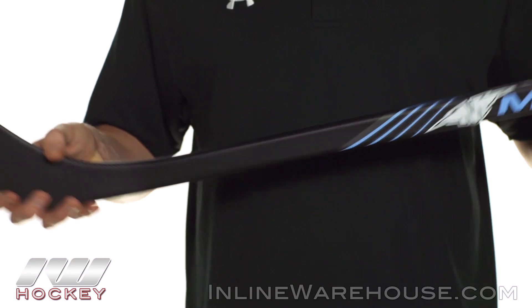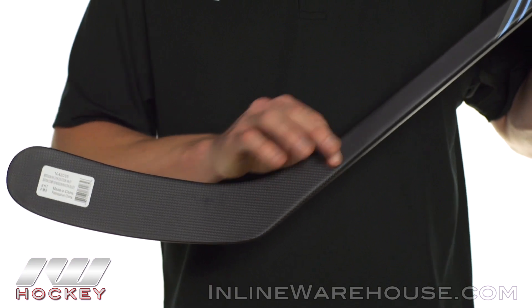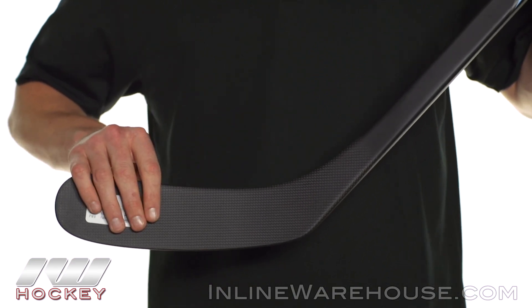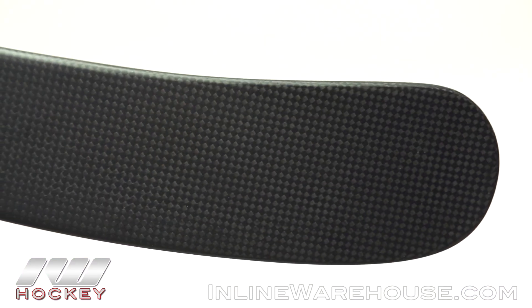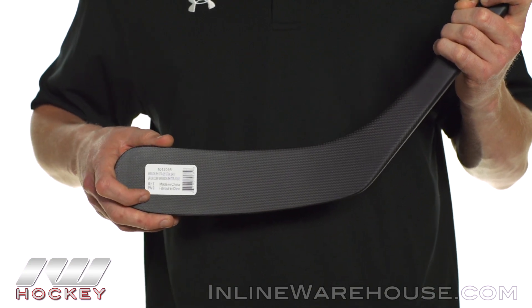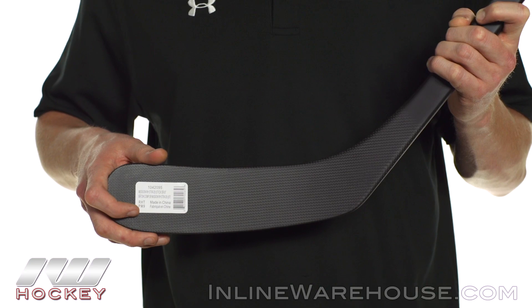Going into the blade, right here is an enlarged throat which they call their pure shot blade profile. This added material helps stiffen up the lower portion of the shaft so it doesn't deflect and the blade doesn't open up, giving you a nice accurate shot. The inner core is an Aerofoam 2 blade core with a 3K carbon weave wrap — that's the texture you can see. These work together to give you a nice lightweight lower portion of the stick that's also responsive.